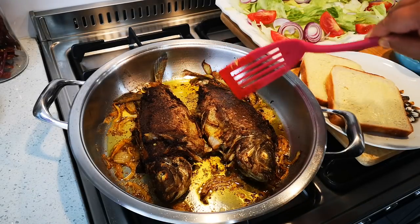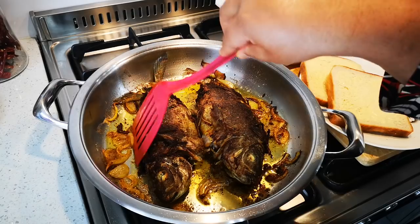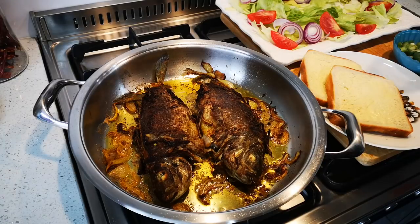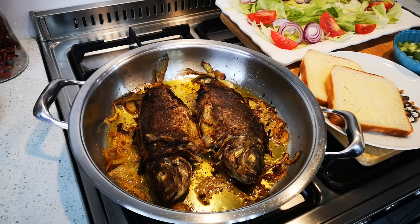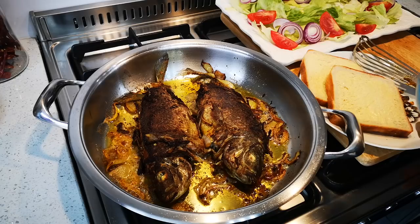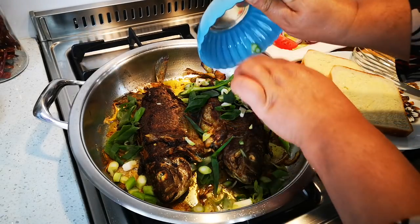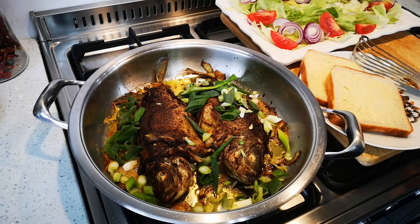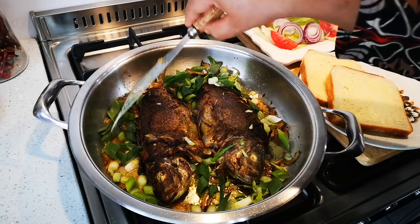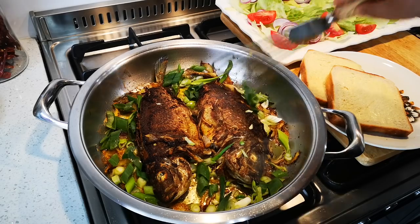Okay guys, my fish is nice and crispy and it is absolutely delicious. I just tasted a piece and the onions are crispy, so now we're gonna take it out. Oh, I forgot — my spring onions! I'll just add those over. Please people, whatever you have in your kitchen, just use that. You do you — if you want to add more spices, less spices, sauces, whatever you like, you do you.